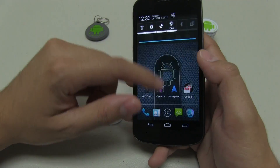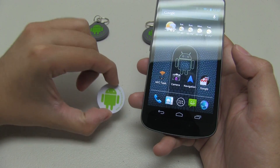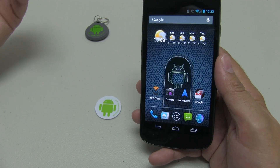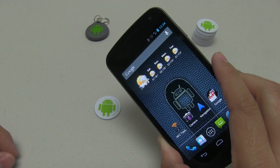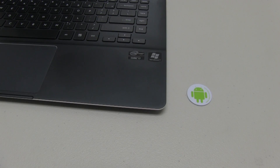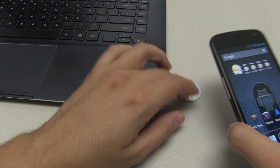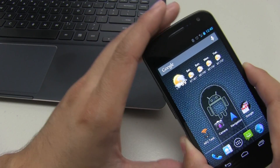You'll hear that noise and it says the tag was written successfully. Now you'll notice my Wi-Fi is turned on. Let's say I'm at the office and I have this little Android sticker on my desk — whenever I leave the office I want to turn my Wi-Fi off without going through so many steps. All I have to do is this, and there it is. My Wi-Fi has turned off, my 4G is kicking in, and I'm ready to go home. I'm going to show you that same tag again — Wi-Fi is on — and I'll use it again. Now Wi-Fi is turned off and 4G is on.